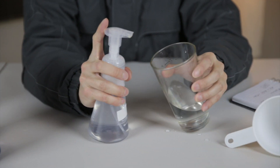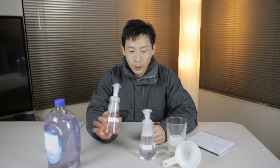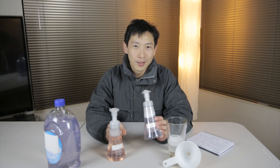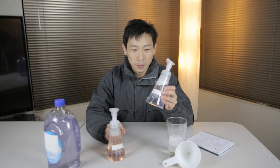We can check how well it works — see, it foams up just fine. From a four dollar bottle down to this, which is about one cent per ounce, or roughly five cents to make this whole bottle.